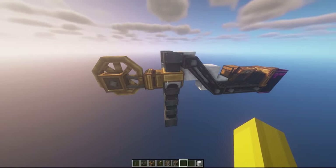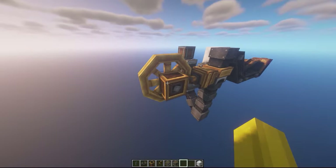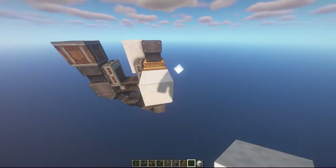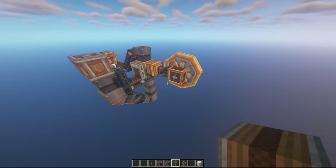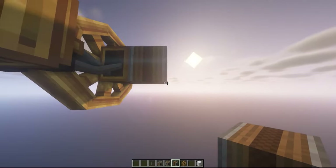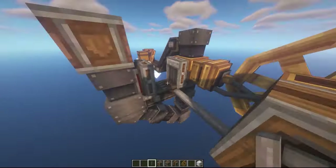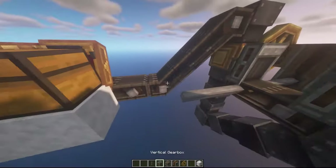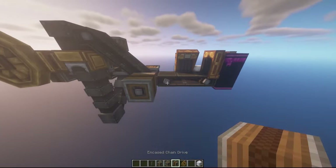All we want to do is power everything with mechanical power. I made a mistake earlier — I put the flywheel this way. You have to put it the other way; it will be easier to power everything up. So now, all we have to do is power the machine. Use encased chain drive to get the power down a little bit, and use shafts to connect to the belt and to those other belts. Then use encased chain drive to connect those two.